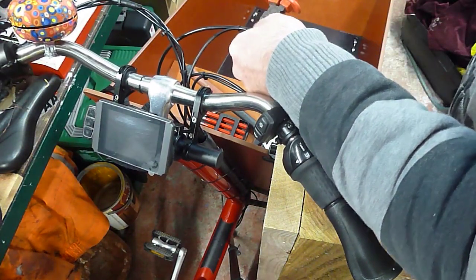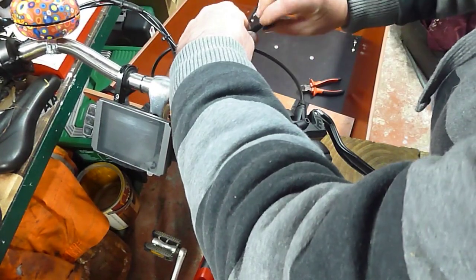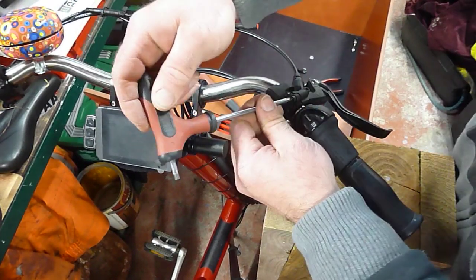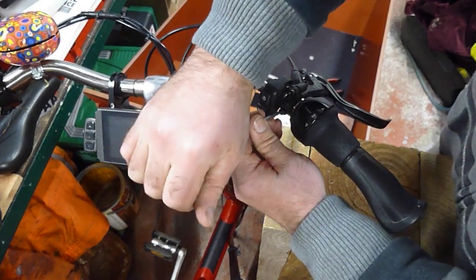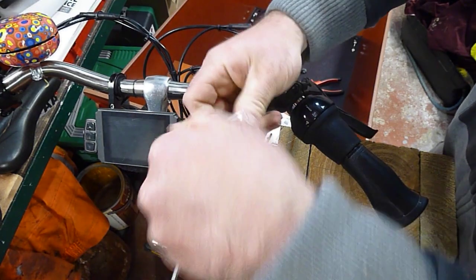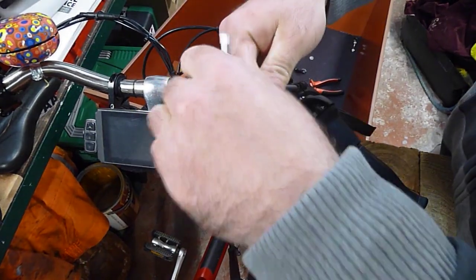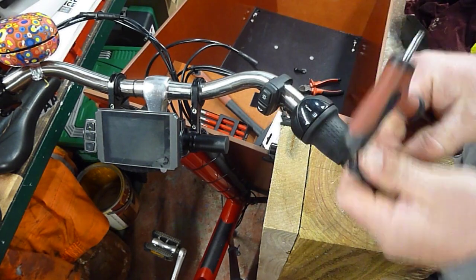So I'll just nip that plug off first - I just put tape on it to waterproof it previously. Take out these two screws - T25 they are.